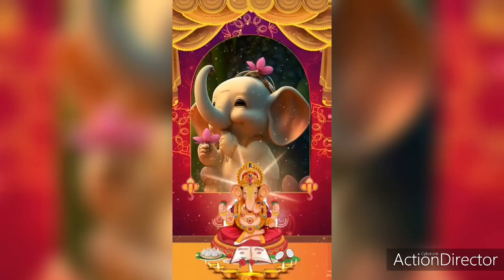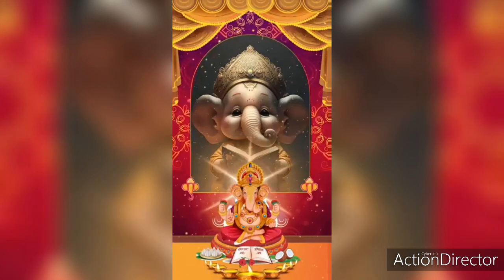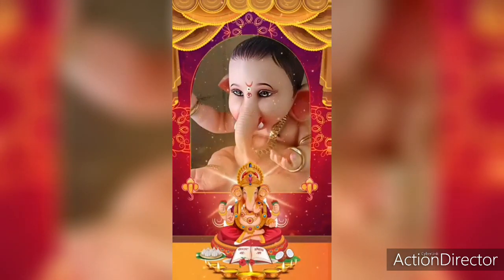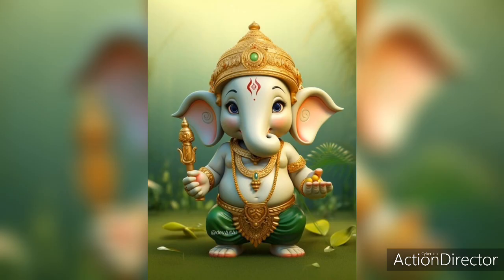Light up a ghee diya or sesame oil diya in front of him. 7. Worship your guru and chant at least four malas of guru mantra. 8. Then worship Lord Narayan, Lakshmi Ma, Shiv, Parvati, and Lord Ganesh. 9. Offer deep, dhoop, ashtgandh, hibiscus flowers, and naivedya of modak.